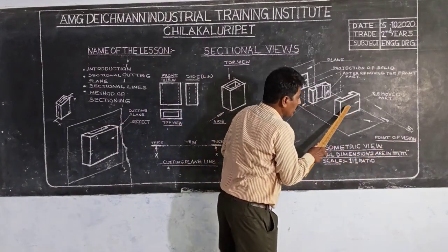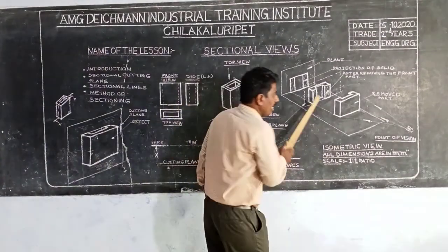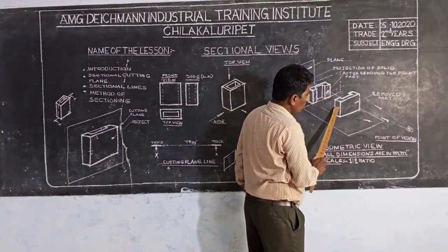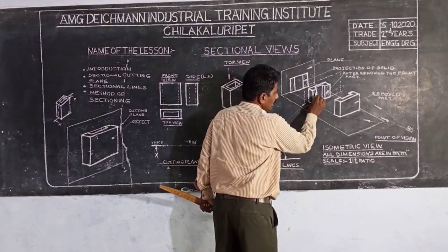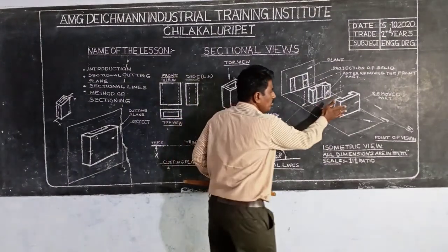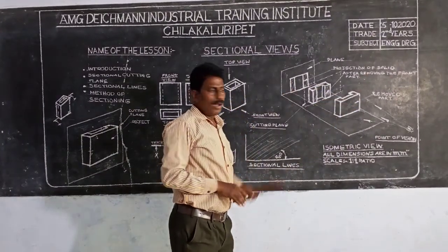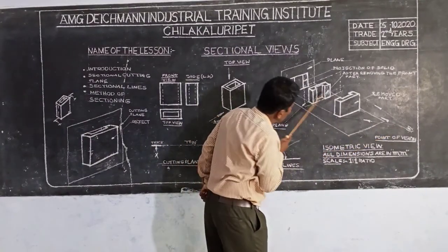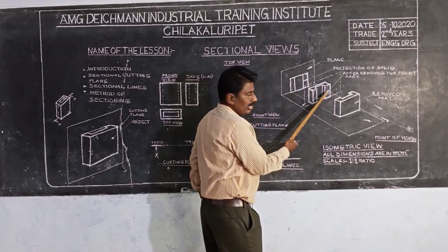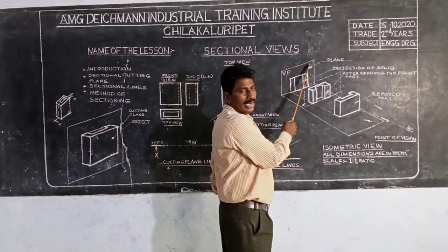We are looking at the front — the object is the object. Then we have to see the sectional views. Cutting plane is the object. When we are looking at the bottom, the object is the object. The second part is the remote part, the surface inducer. The surface is the sectional lane. If you have a sectional lane, you can see the object and this side. This side is the surface, and this surface is the vertical plane.